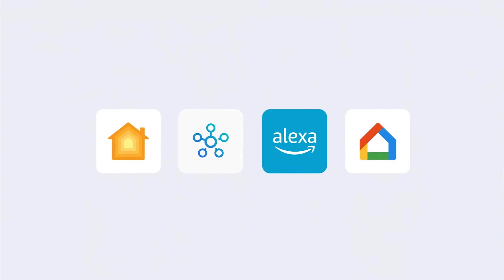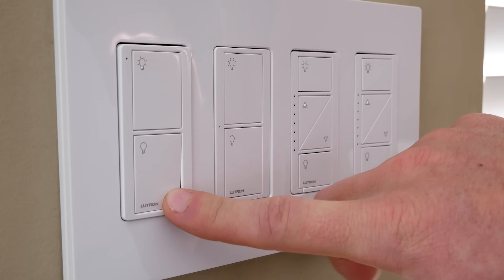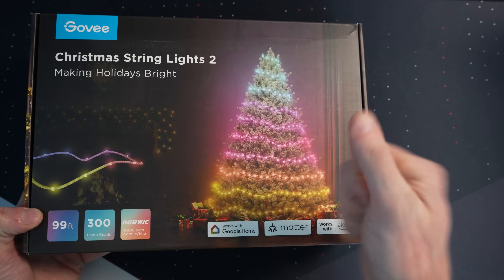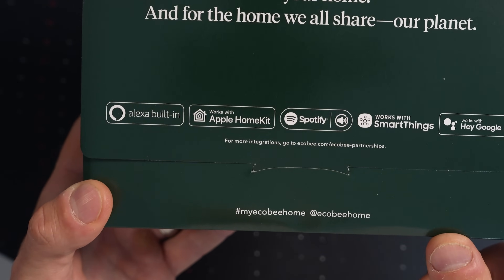I am a fan of Matter, but it's not to say you should only get devices that support Matter. There are still a number of devices that don't support Matter that I still use and recommend. Lutron Caseta is a good example — no Matter support yet at the time of this recording, but Lutron still works with all of the major smart home ecosystems and I highly recommend it. When buying new devices, just look for either the Works with HomeKit or Apple Home logo, or the Matter logo. If you see either one of those, you should be good to go.